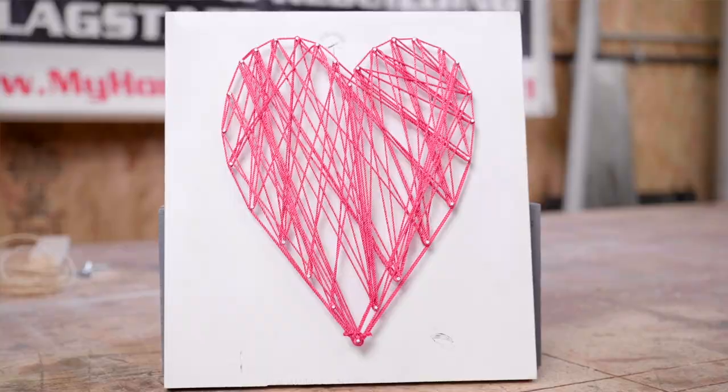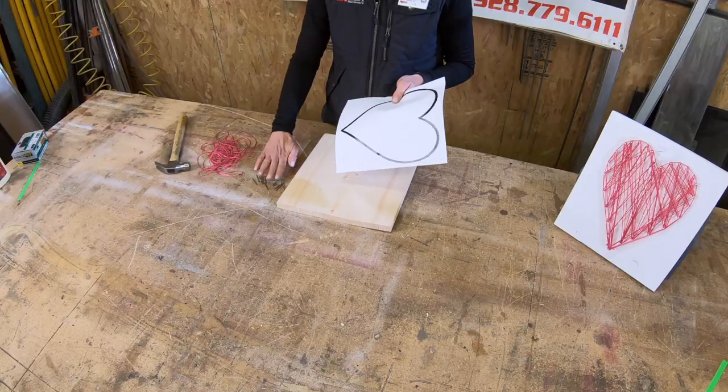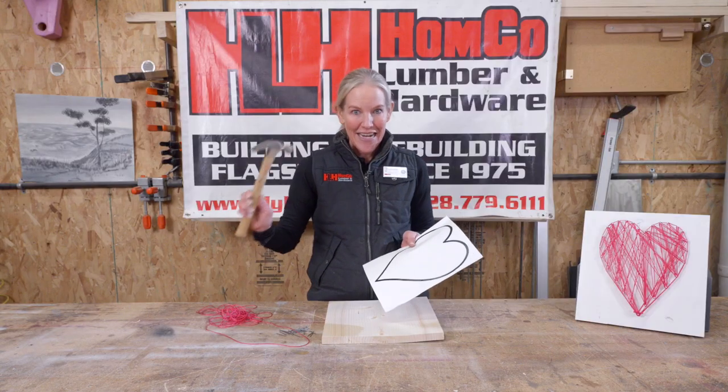So what you'll get is one piece of wood, a heart template, nails, string, and a hammer.